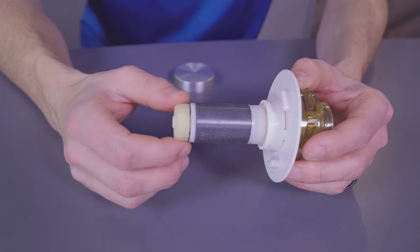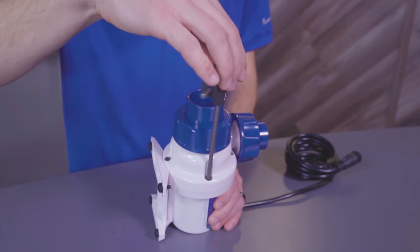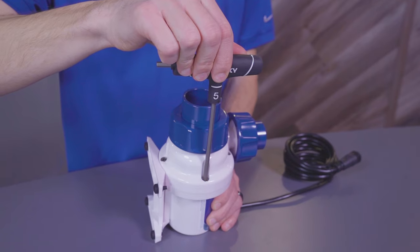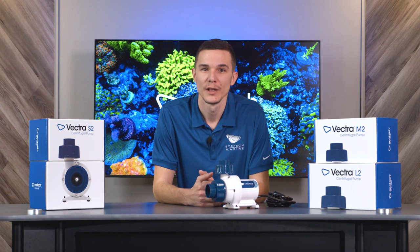If you are still getting a red and green indicator after cleaning the pump and or checking the bearing, you may have reassembled the Volute a little too snug. If this is the case, loosen all four of the 5mm Allen screws, then retighten them gently just until they are snug. There is no need to over tighten them, as the O-ring will create a seal to prevent leaking. You do not want to complete this procedure with a drill, as this will over tighten the screws and or crack the Volute.